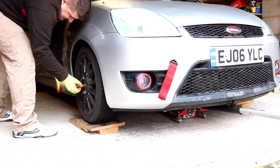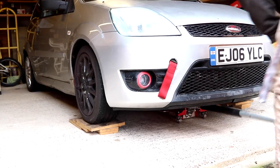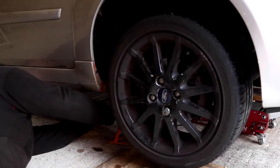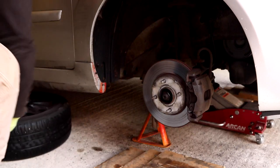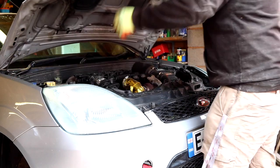First step: slack off the bolts and jack up the car. Secure with an axle stand, then use a 19mm to remove the bolts and stick the tyre under the car for an extra layer of safety. Then open the bonnet and remove the cap from the brake fluid reservoir.